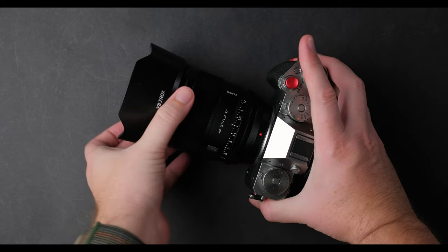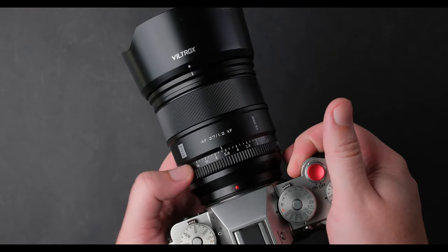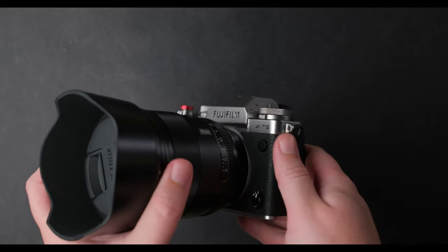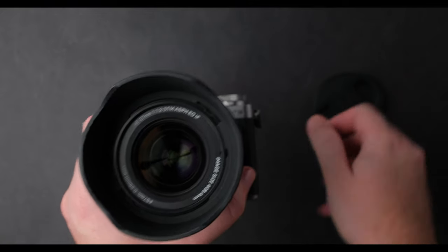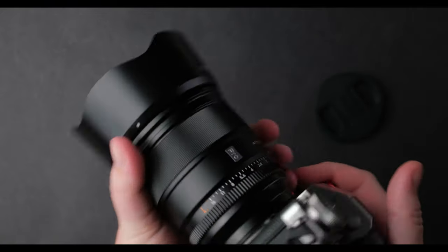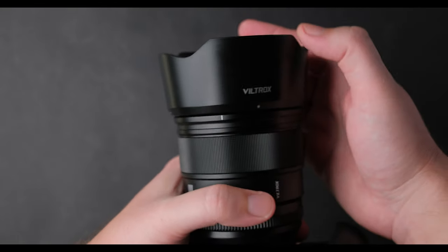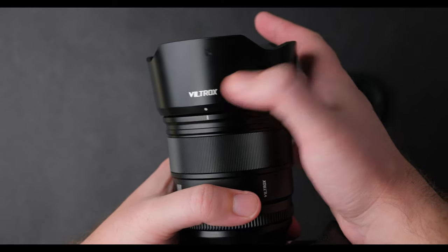Let's start with build quality. Like recent Viltrox lenses, this is very well built — it rivals Fujifilm's build quality while keeping things different. I like the lens hood, I like the shape and the build quality. In recent years I've reviewed and used a lot of lenses with bad lens hoods, including from Fujifilm, but this one is great.